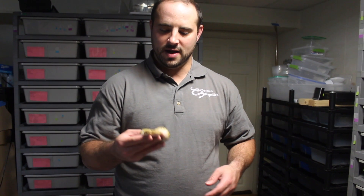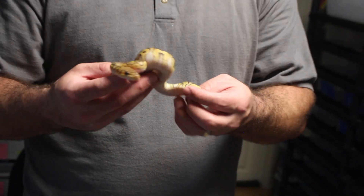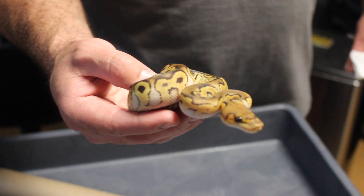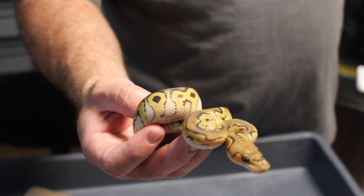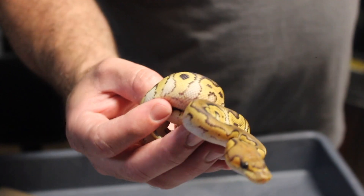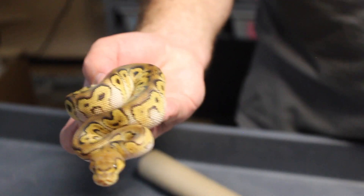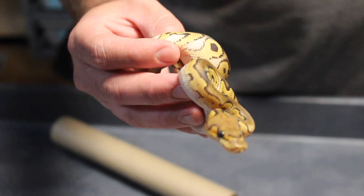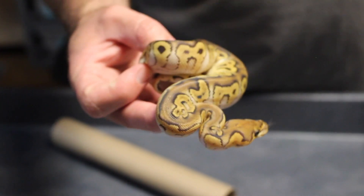That's it for this week's vlog — the end of vlog five. I'm going to end it with this mystic clown female I produced this year. I probably wouldn't have cut this out, but this little girl just bit me right on my finger as I was ending the vlog. I am going to keep this girl — she is eating well and apparently is feisty. She got me pretty good on my finger just now. Oz and Reptiles out!